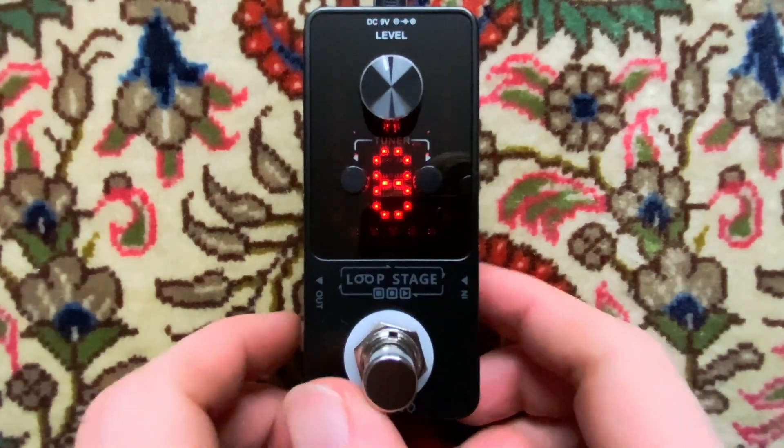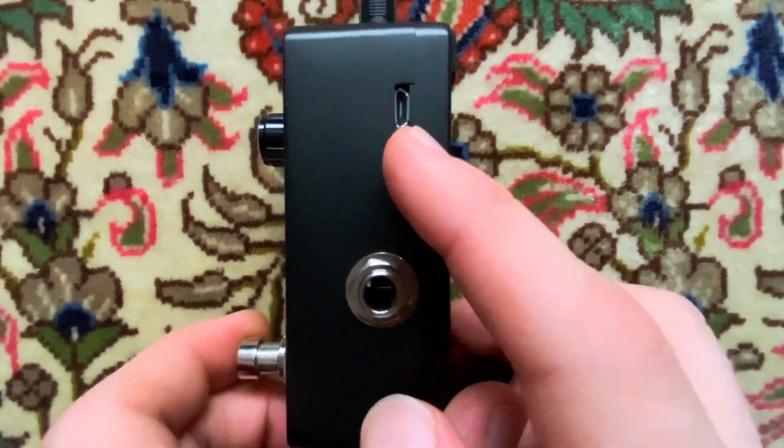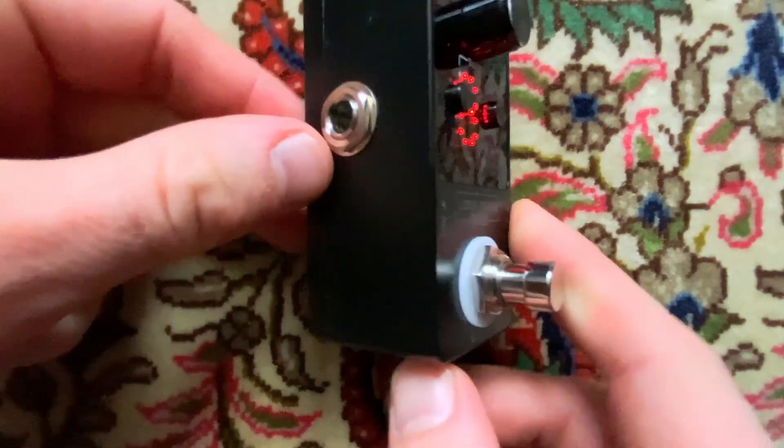Jetzt zeige ich einmal die Ein- und Ausgänge. Hier auf der rechten Seite haben wir den Eingang. Ein USB-Mini-Port. Das Kabel wird auch mitgeliefert – zumindest war es bei mir dabei. Hier ist ein Stromkabelanschluss und hier ist der Ausgang.